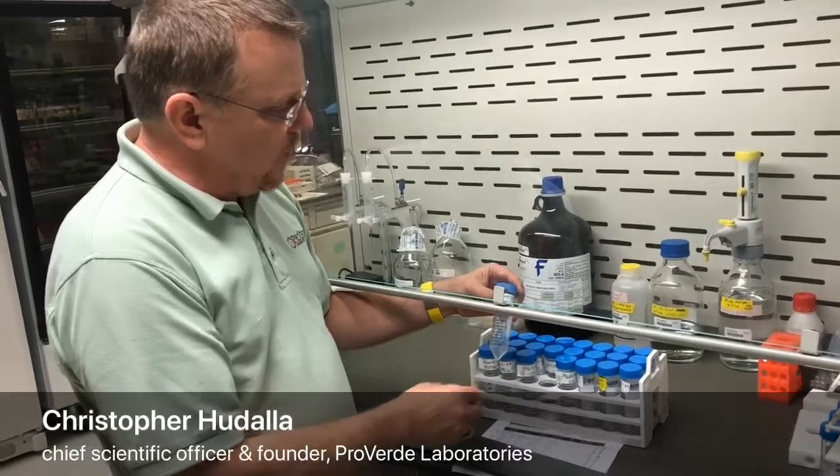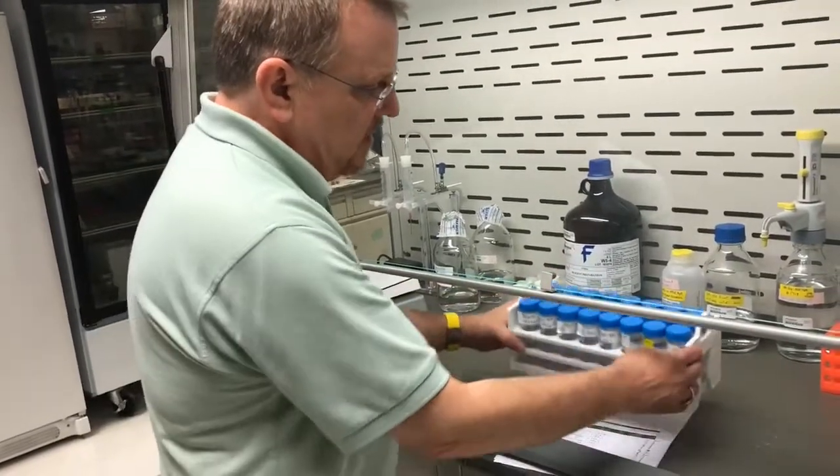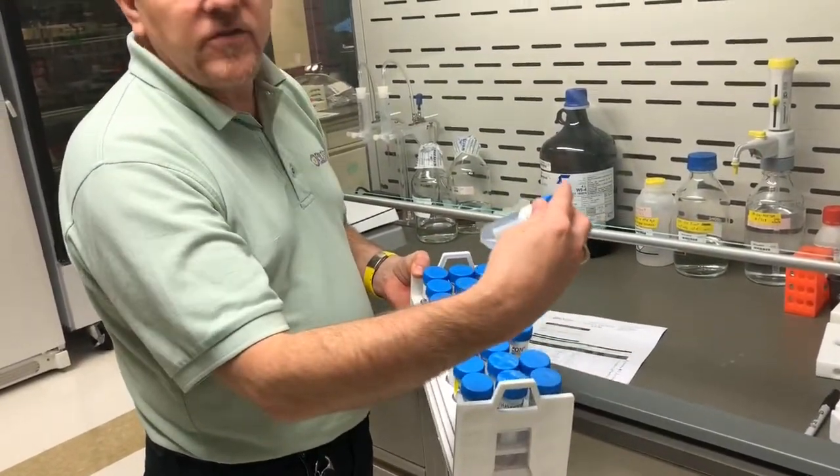They're in their chemical or atomic form, and then we'll use this to go into the instrument lab on the other side. So we'll just take this whole rack, and then these will be what are analyzed on the system.